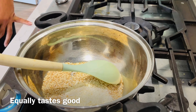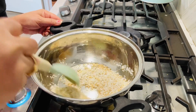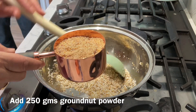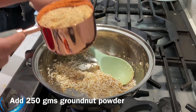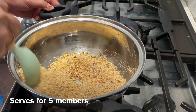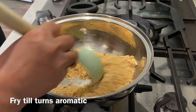We fry the fresh coconut powder a little bit. So all three — sesame seeds and coconut powder are 100-100 grams, and peanut powder is 250 grams. We fry them until they turn golden brown, then place them on a plate.